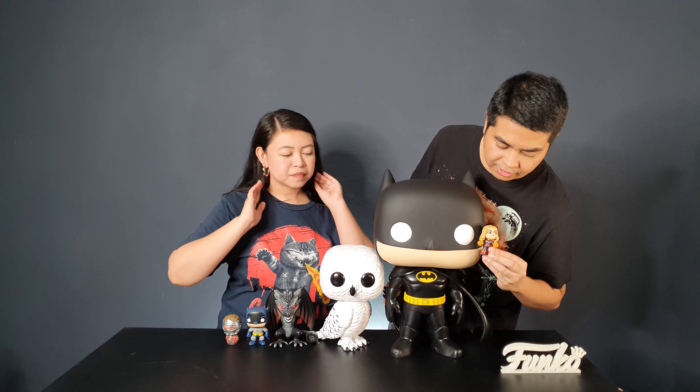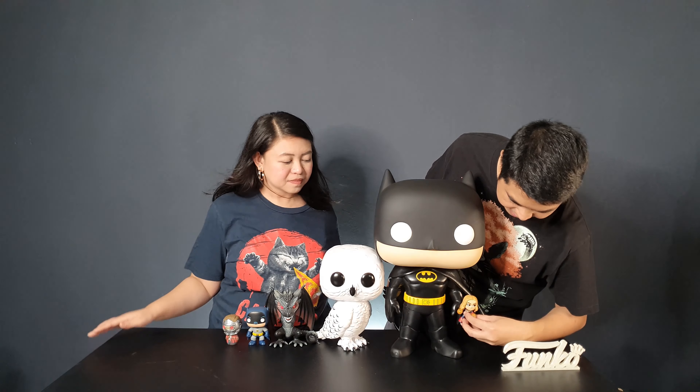Next we have a Funko Dorgz — this is Thor Lord Dorgz — it's quite small beside Batman. And the next is a mystery mini. This is our Captain Marvel mystery mini. It's almost as big as Batman's eyes. Batman's hands are bigger than Captain Marvel.